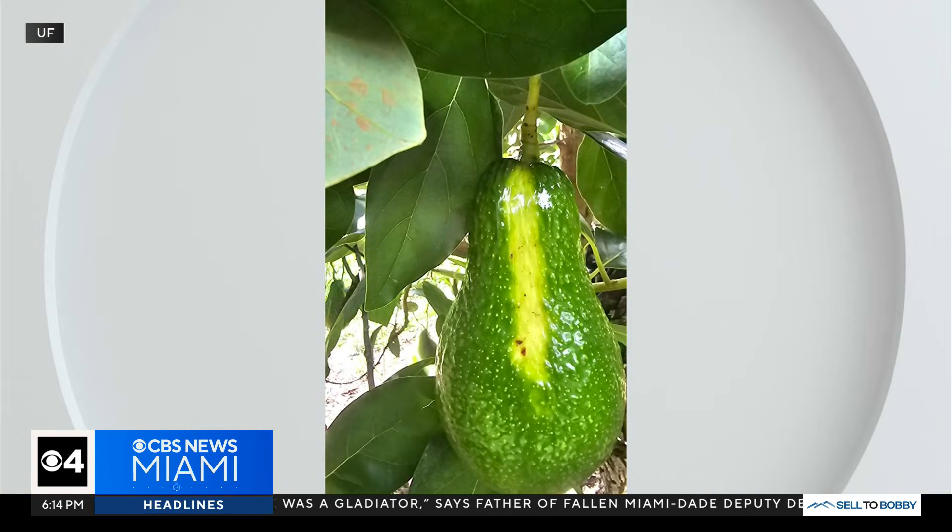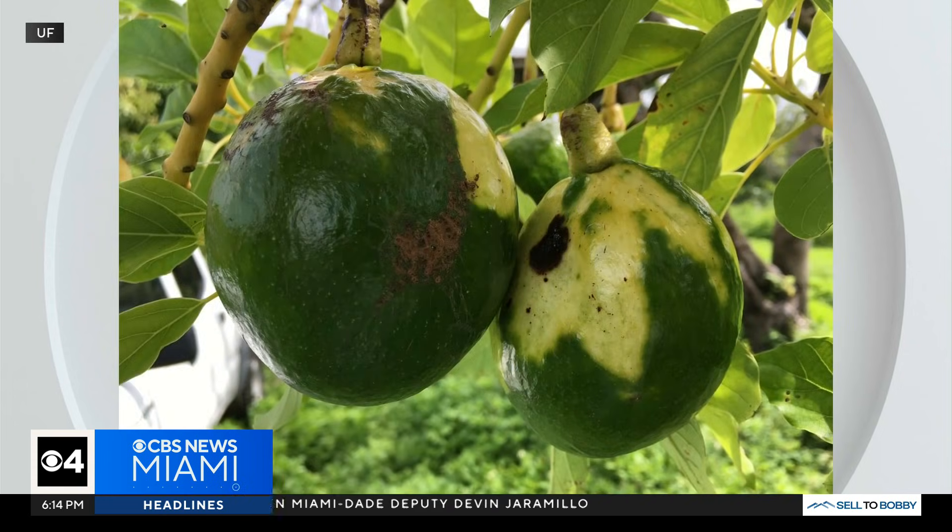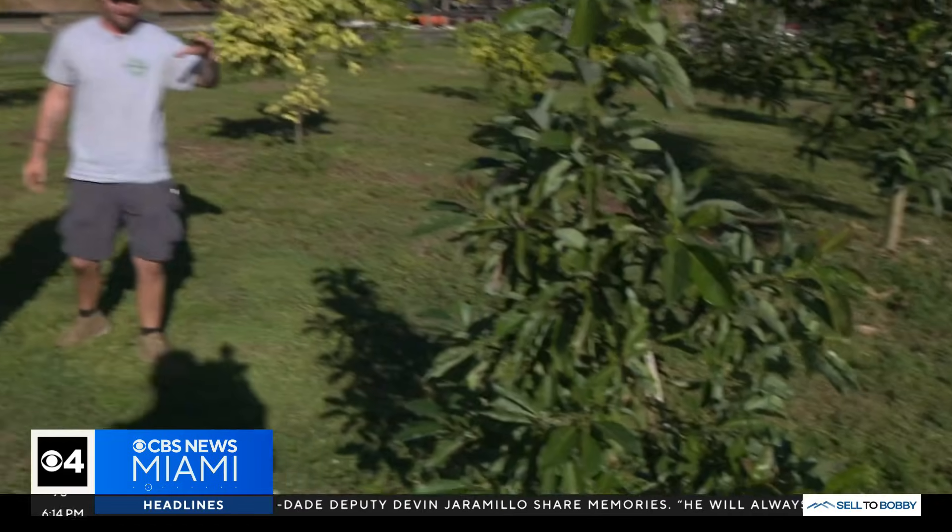He says a local farmer first spotted it on his trees and sounded the alarm. Growers are on alert. If a tree has it, they need to promptly remove that tree entirely.